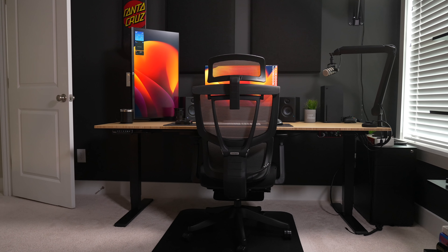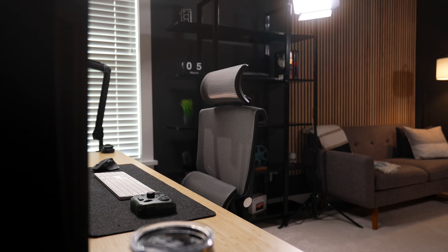Although I did receive this chair for free, I will be giving you my honest opinions and review of this chair. And I do have a sweet discount for you if you decide to purchase at the end of the video.